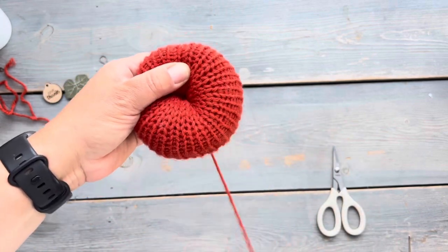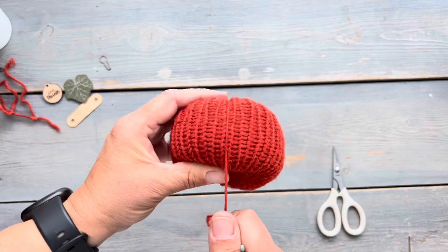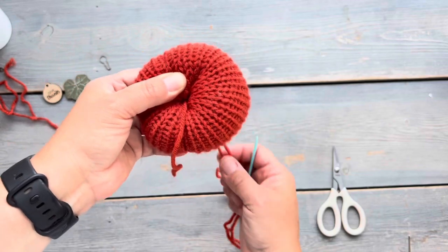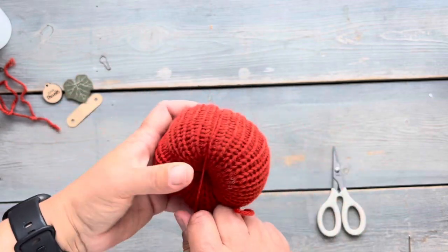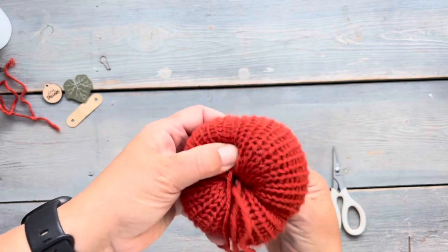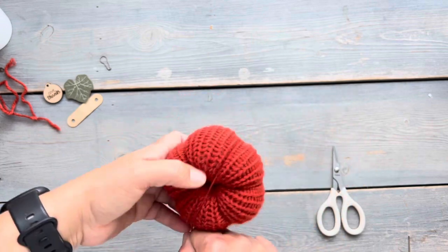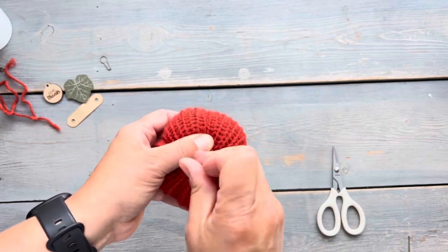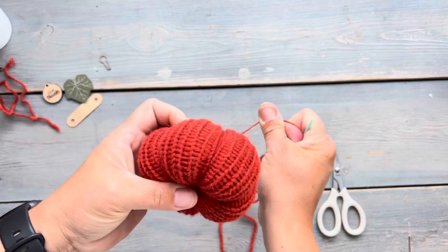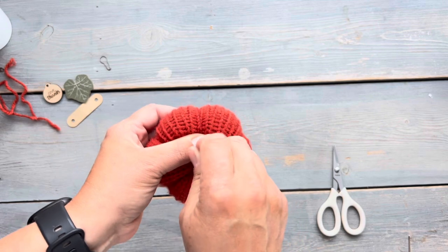I kind of just do it by look — I make them and adjust as I go, and I don't make all of my pumpkins completely uniform. Some have five bumps, some have six bumps; it just really depends on how I'm feeling. When I go back to the beginning, I just go over that very first one again just to secure it in place.